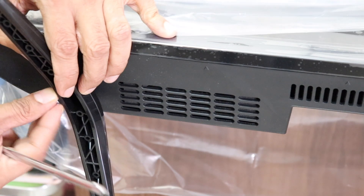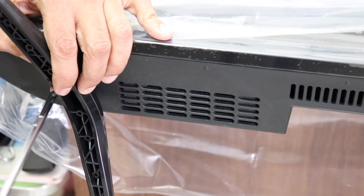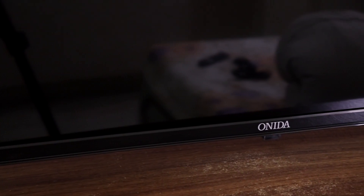Let's fix the stands to the TV. It's now set up on the table. The bezels are black and glossy — not the thinnest I've seen, but definitely not too thick. At the bottom bezel, we see the Onida branding.